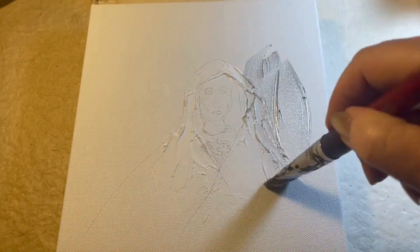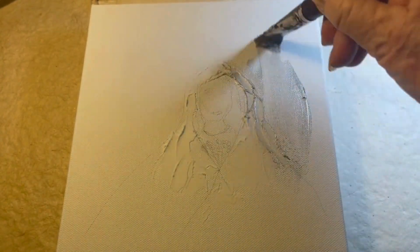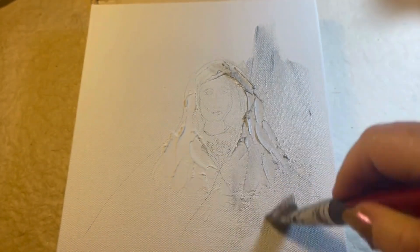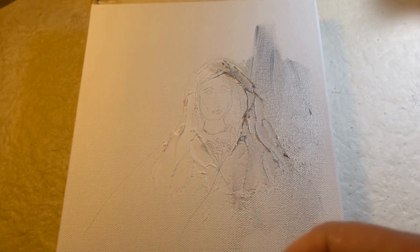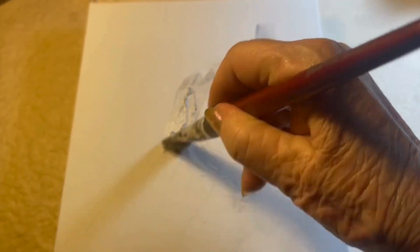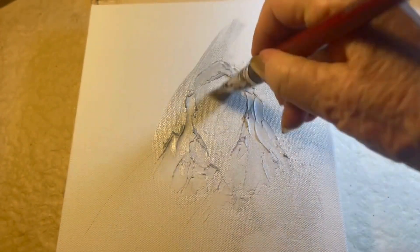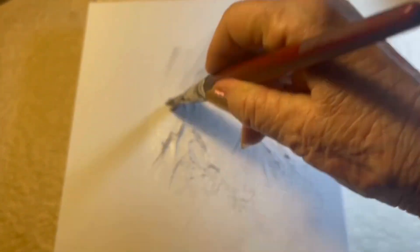Hello everyone, I'm Vicki Loper, the healing artist, and today we're going to be doing a little Mary Magdalene painting. I just had this idea of bringing some divine feminine energy into the world.